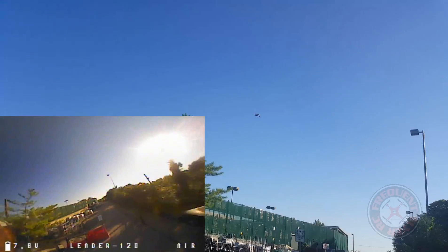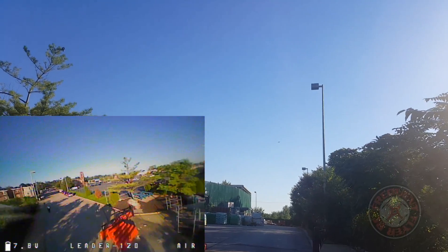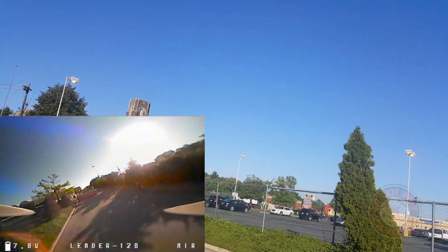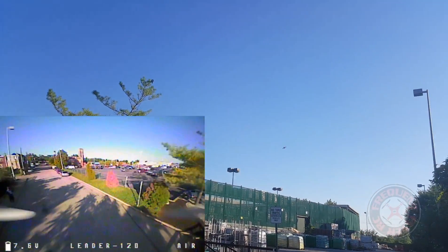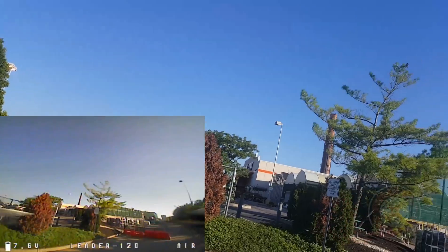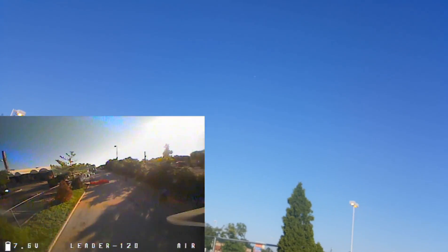So my new favorite quad now is the Leader 120. It flies just well — it flies a little better to me than the 110 GT. It has the same power and all, but for some reason I think maybe it's the aerodynamics of it, or maybe it's just the settings. This one is running DShot and my 110 GT is running Multishot. But with the GT, I think the idle speed has something to do with the minimum throttle speed.